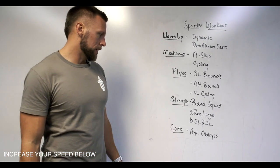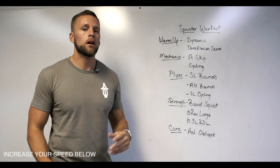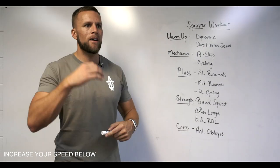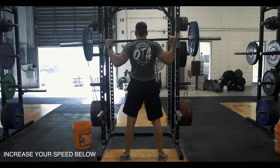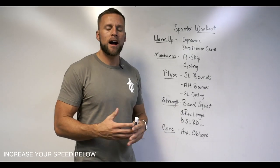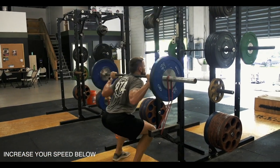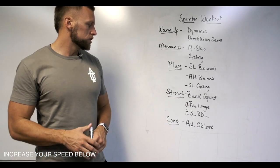Next we get into strength. I'm going to do accommodating resistance — something I recently learned from Pete when he was talking about high-speed eccentric forces. I would do that with the band squat. I wouldn't necessarily go extremely heavy for this example workout; for this particular one it's more about the tempo.